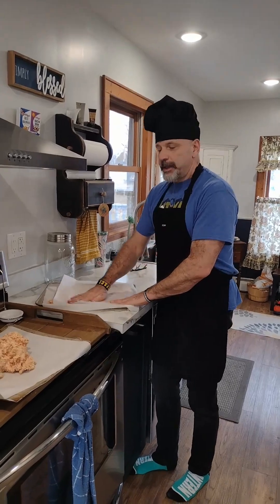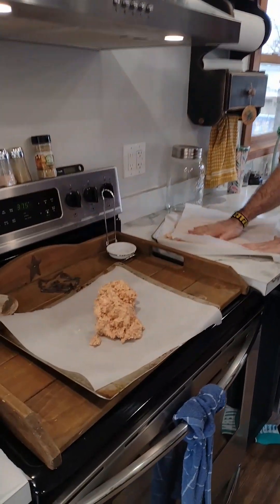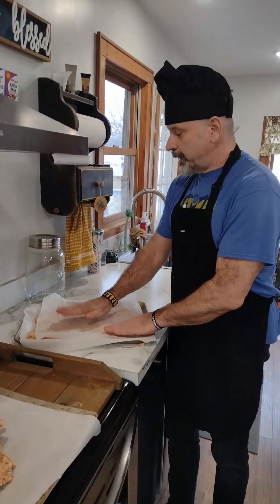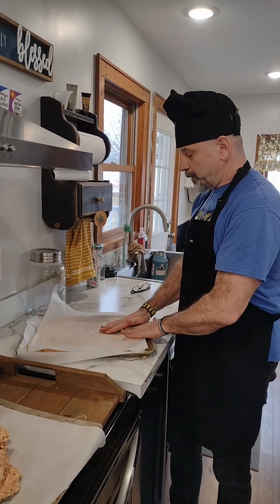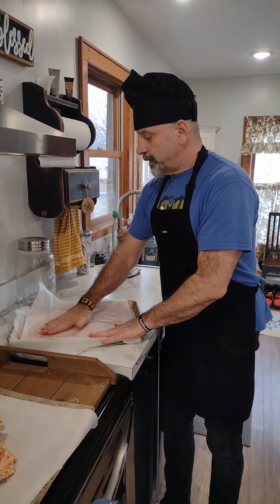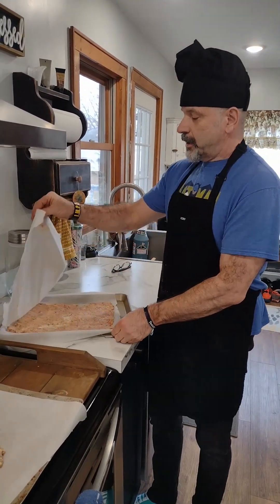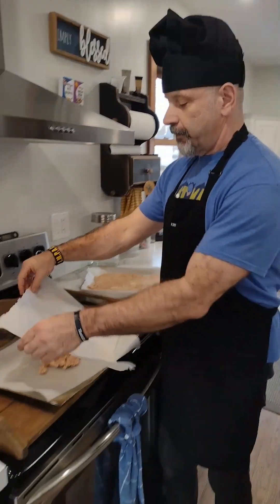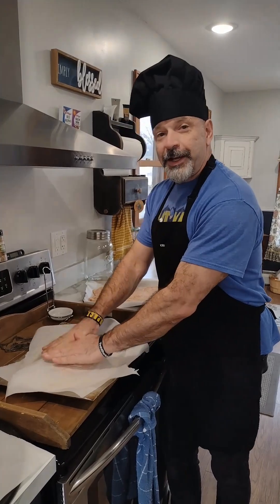The next step is we get the dough onto the cooking sheets. I'm taking a sheet of parchment paper and just pressing it down, smoothing it out so that it's just the right thickness for a nice pizza crust. It doesn't stick to the paper — it's a handy way of doing it.